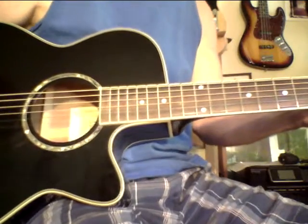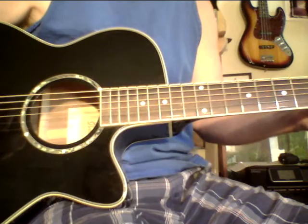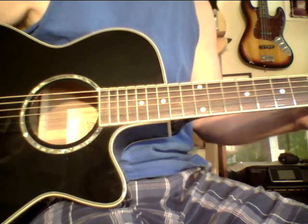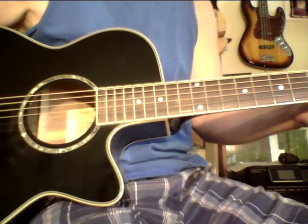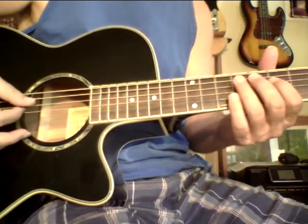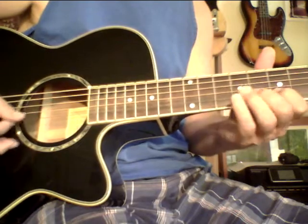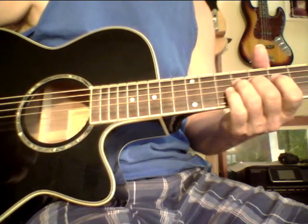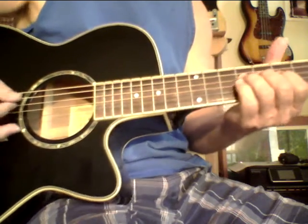Now you can vary this exercise, but if you do this an hour a day at least, maybe even more, you're going to get some incredible results. It's going to teach you how to create tension in your right hand. So here's the exercise. You can use any kind of scale you want. I kind of like using a harmonic minor scale, but you can use a major scale, anything you want.